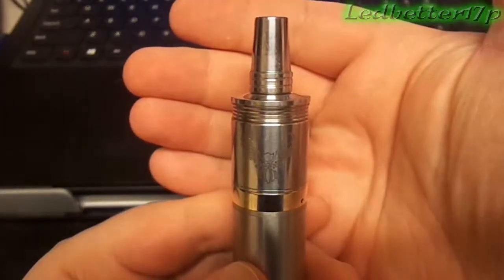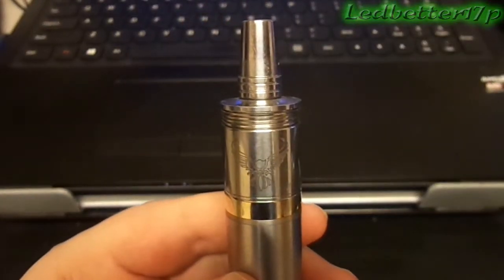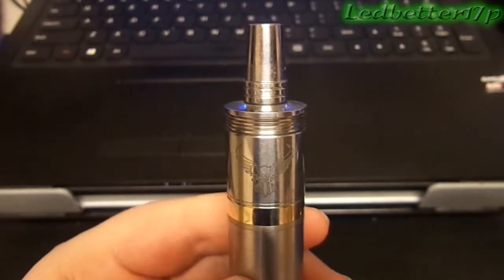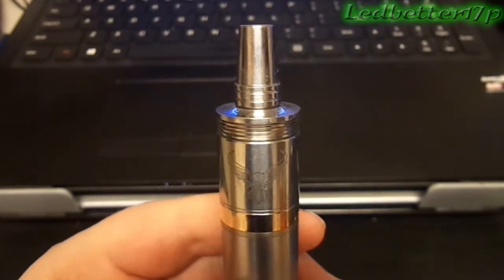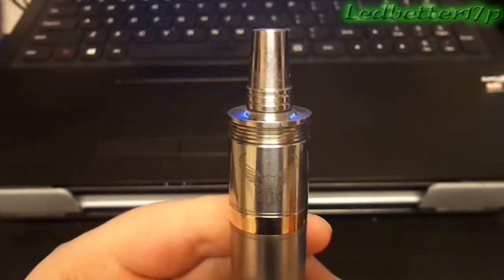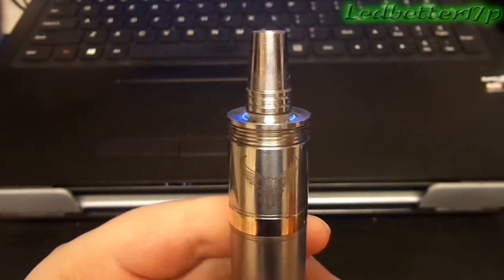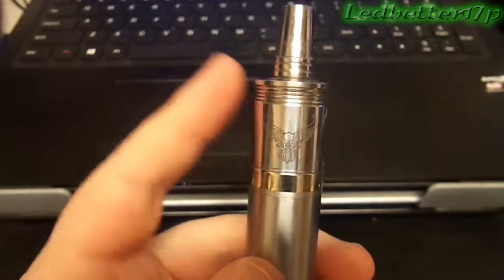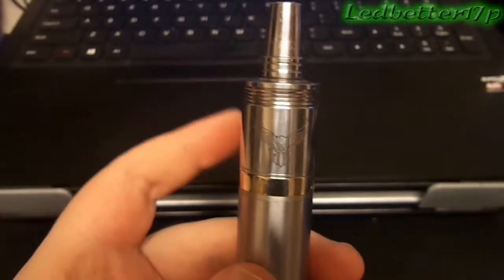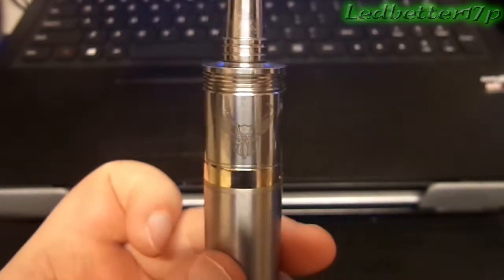So that is the Patriot RDA — definitely my favorite rebuildable so far out of the three I have. The Nimbus is a close second; it's a nice one to start with for dual coils. The IGO-L is a single coil RDA and I think it's crap. But this Patriot RDA is awesome and it matches up perfectly on my Nemesis. This is my main setup.